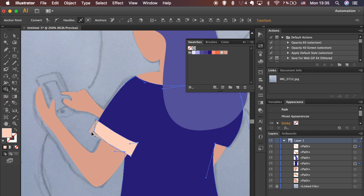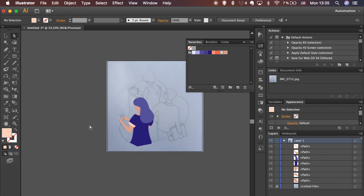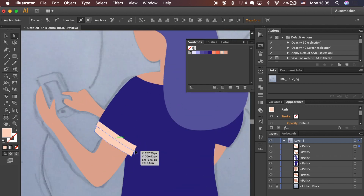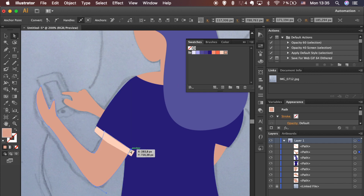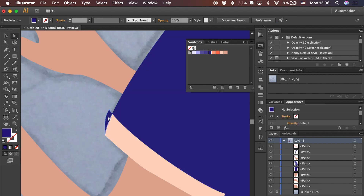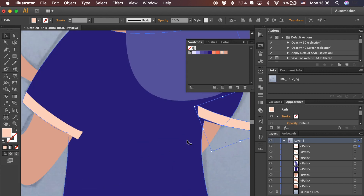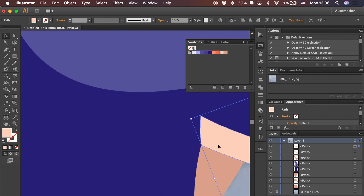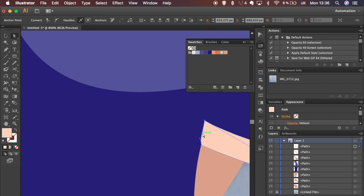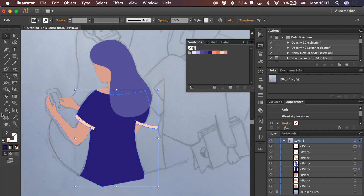Hold the Shift key to select both shapes. In the left toolbar, select the Shape Builder tool and click on the part that is outside of the main shape to separate it. Select it with the Direct Selection tool and hit Delete to remove it. If the shape is a bit too thick and draws too much attention, use the Direct Selection tool to select points on the top and drag down to make the shape thinner.